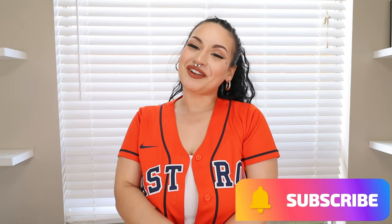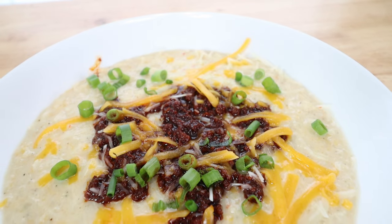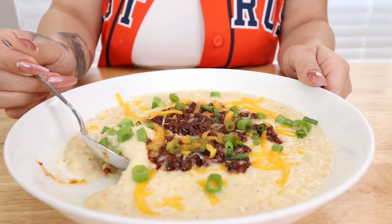Hey guys, welcome back to my channel, Keto with Sammy. If you're new here, welcome! For today's video, I wanted to bring one last soup recipe before our cold days are gone. I absolutely love soup season — soups are so easy to make and so comforting on cold days. Today we are making one of my favorite soup recipes: keto loaded cauliflower soup with chorizo. It's going to have those Mexican flavors, be nice and creamy and cheesy.